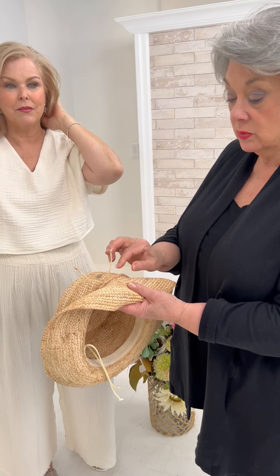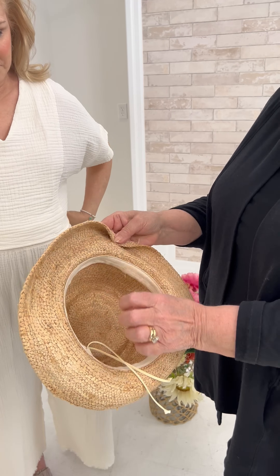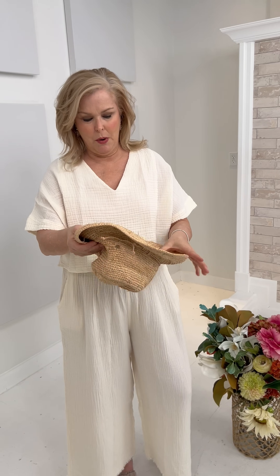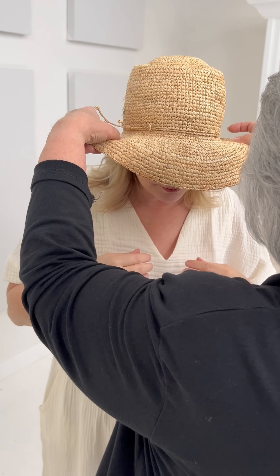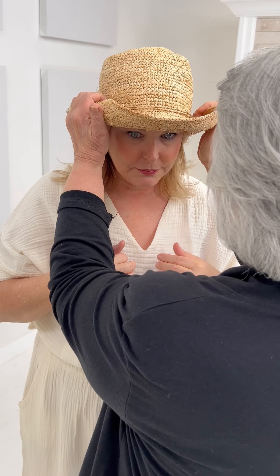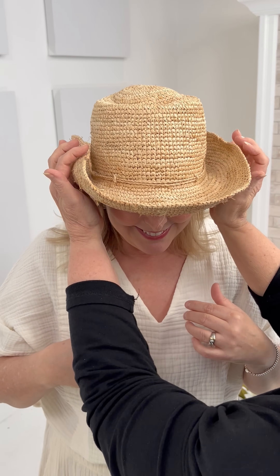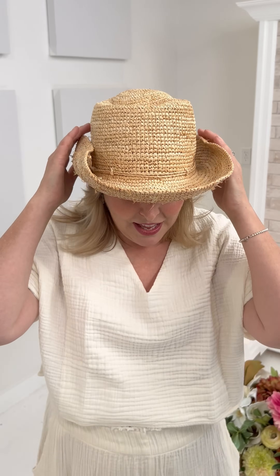It has an adjustability string right here. You always put your hat on from the front to the back, and then you style it. I'm rolling my fingers in here — you're like the hat whisperer!